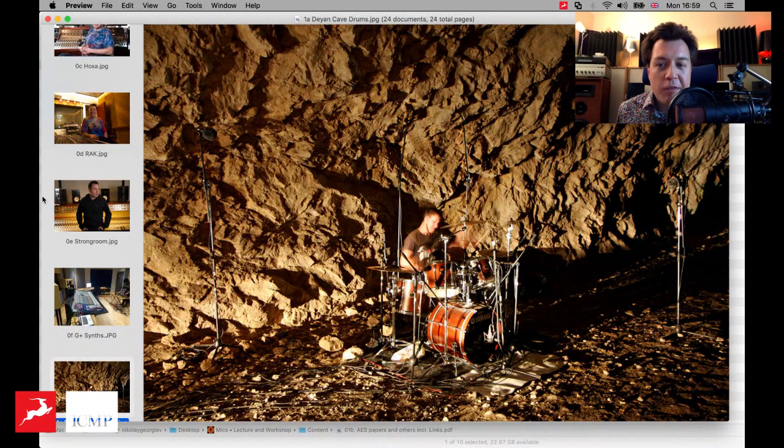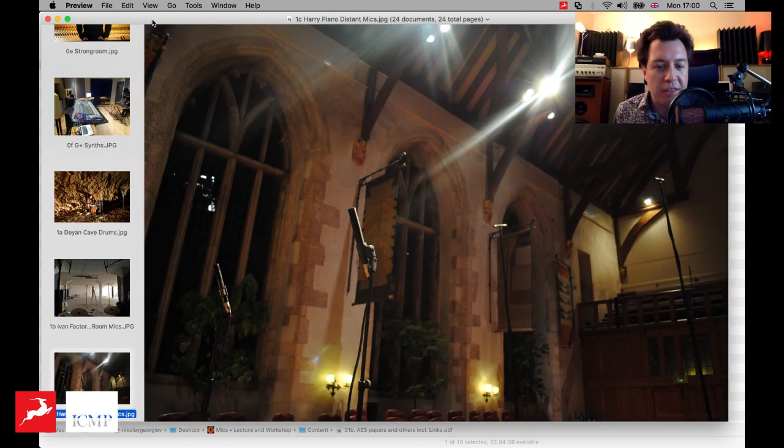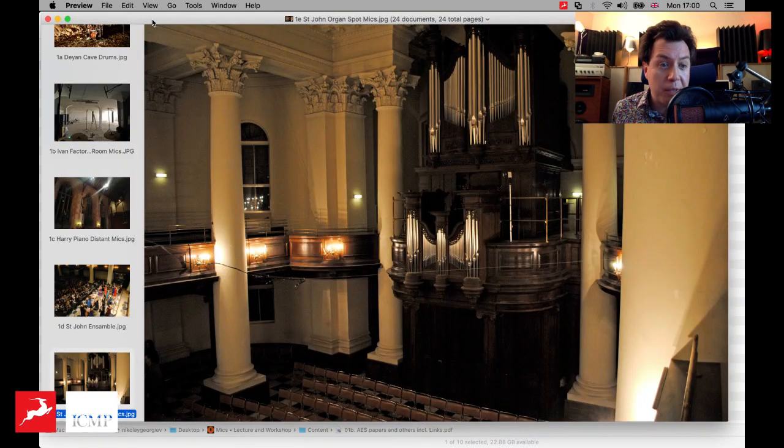Another thing I'm well known for is location recording. I love working in studios — the facilities allow you to quickly get a specific sound and focus on the music. However, there's something really special about the sound of places such as this cave, where I've done already about seven or eight recordings. I usually like to choose these kinds of spaces because I believe the room is a really indivisible part of the sound source you're recording. Strings, pianos, drums — they really like these kinds of spaces. I experimented a lot there, particularly recording a lot of classical music.